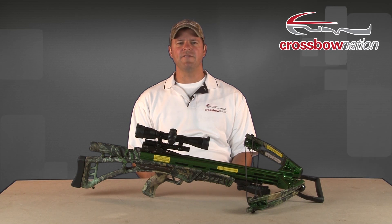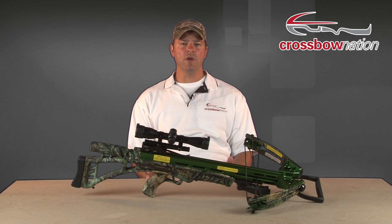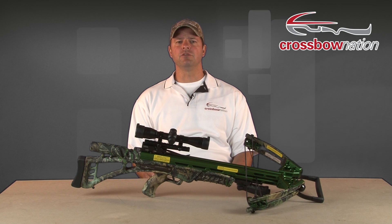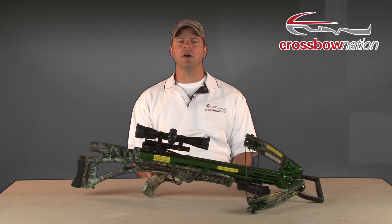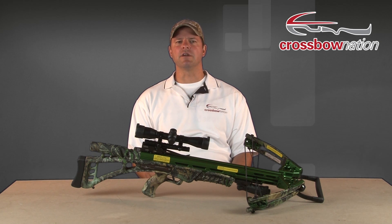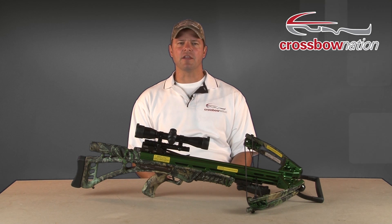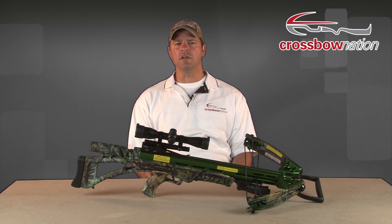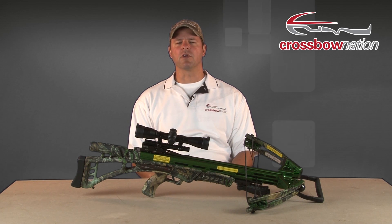Every crossbow will have a safety of some sort. Yours may be auto-engaging, meaning that when you cock your crossbow, the safety will automatically move from the fire position to the safe position. Or you may have a safety that requires you to manually put it in the safe position after your crossbow is cocked. In either case, it's a good habit to visually check to make sure that your safety is indeed in the safe position after you cock your crossbow. Some safeties will be located on the trigger housing just underneath the sight bridge, and others will be located at the back of the trigger housing, or in front of it somewhere in the barrel of the crossbow.